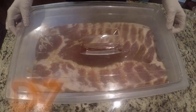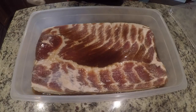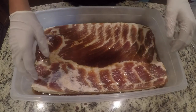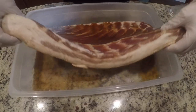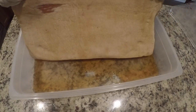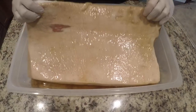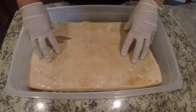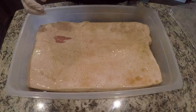All right guys, it's day seven and I'm going to be flipping the pork belly for the last time. You can see it's become quite a bit more firm, and all the juices you can see — that's all just pork belly juices that have been drawn out by the salt and sugar. I'm going to let this sit for a little bit more, and then we're going to take it outside and throw it on the smoker.